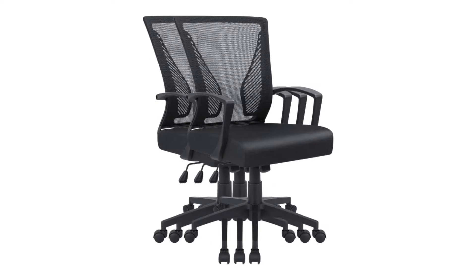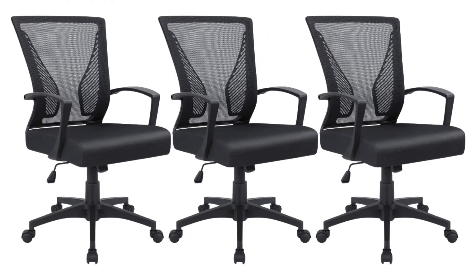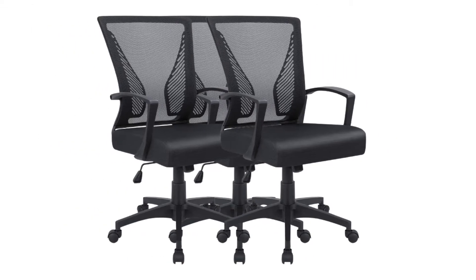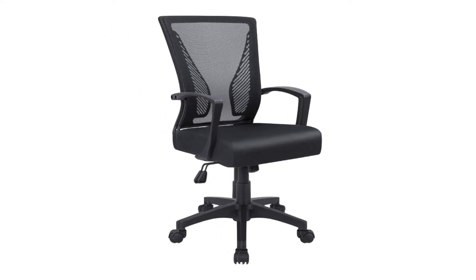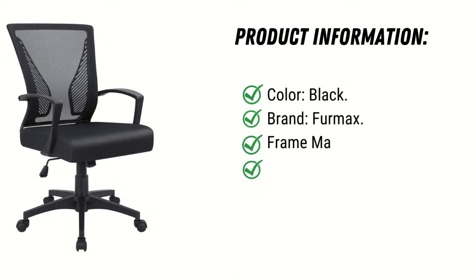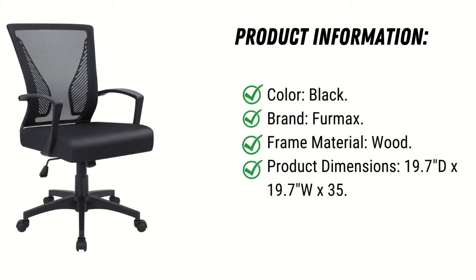SGS-certified gas pumps ensure safe use. 360-degree swivel casters made from good PU material move quietly and are gentle on the floor. Chair legs are BIFMA certified. Product information: color black, brand Firmax, frame material wood, product dimensions 19.7 inch D x 19.7 W x 35.4 H.